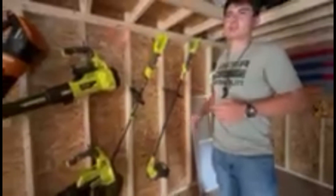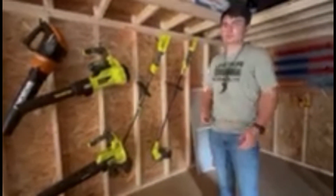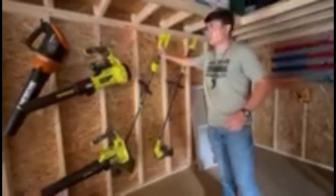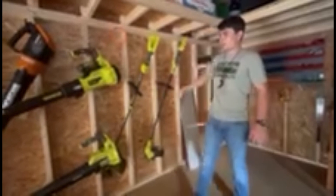Taking a look at the different string trimmers, blowers, and shrub trimmers — this is our rack. Over here we have our two Ryobis. We run a majority electric fleet, though we're considering going towards Echo and gas for the leaf trimmers in the future. For now, we run the Ryobis — a 40-volt here and another 40-volt here.